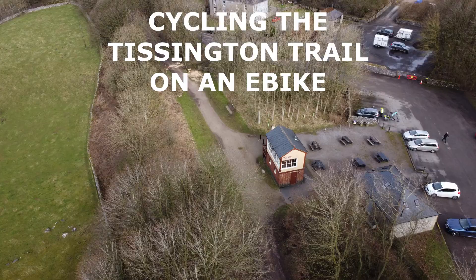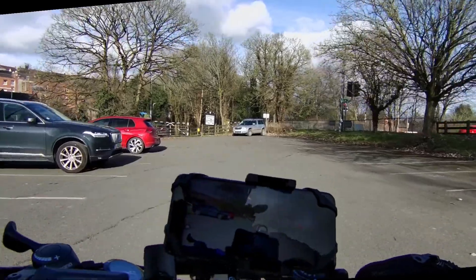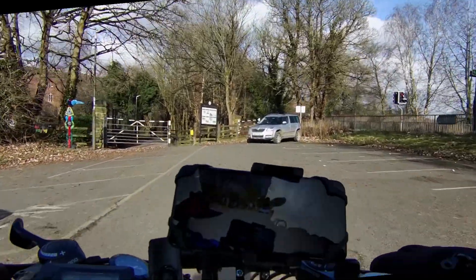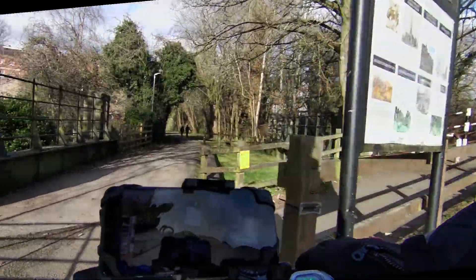Today we're on the Tissington Trail, a 13 mile cycle track from Ashbourne to Parsley Hay. Starting the ride here at Ashbourne Leisure Centre car park, we set off and go through the tunnels under the streets of Ashbourne.